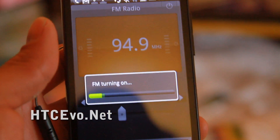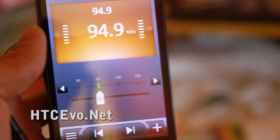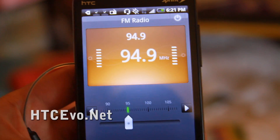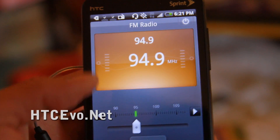For FM radio to work, you actually need some kind of earbud on here to use as an antenna. It can then use the speakers, or you can use it as a headset. You just need to have some kind of earbud on.